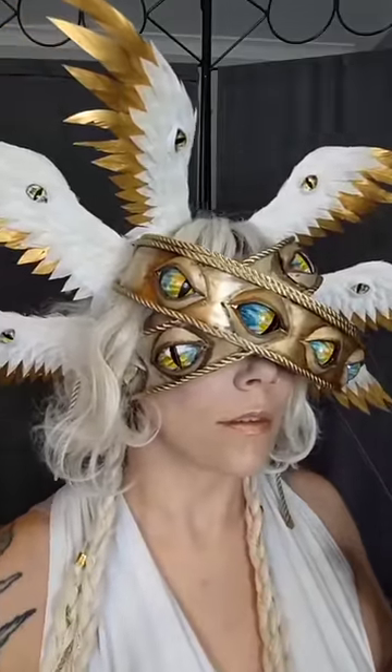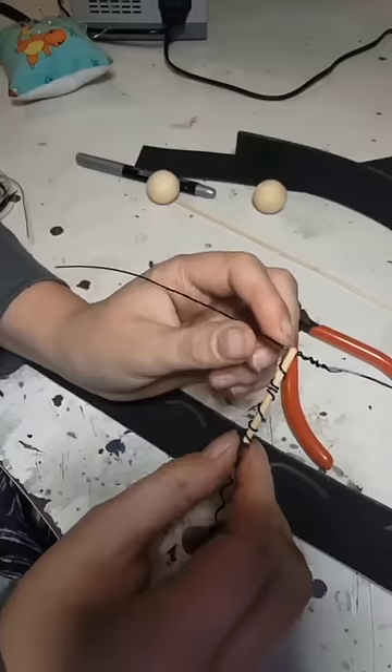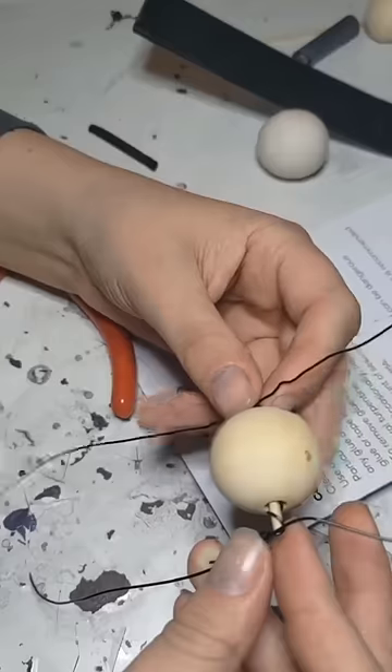Here's how I created these moving eyes for the angel headpiece. I've got these huge wooden beads that I'm going to use for the eyeballs, and I created this makeshift axle with some armature wire and a piece of skewer so the bead can move freely on it.